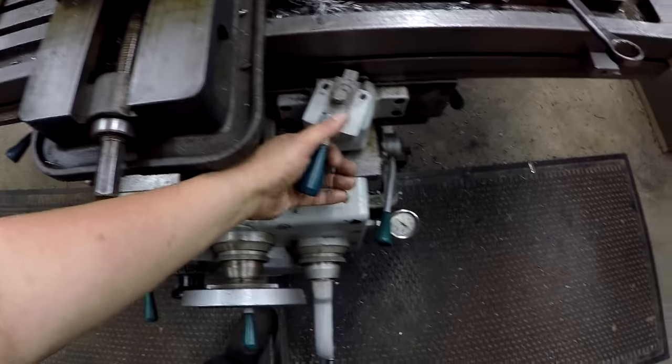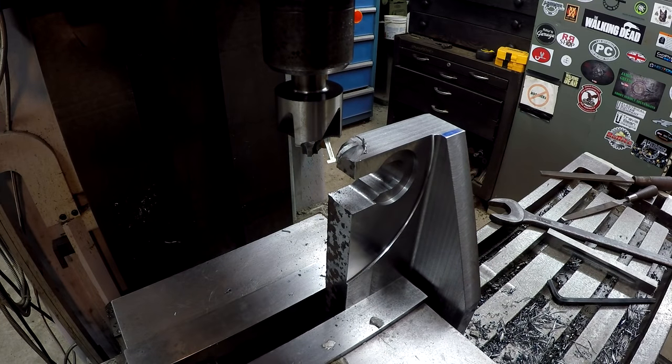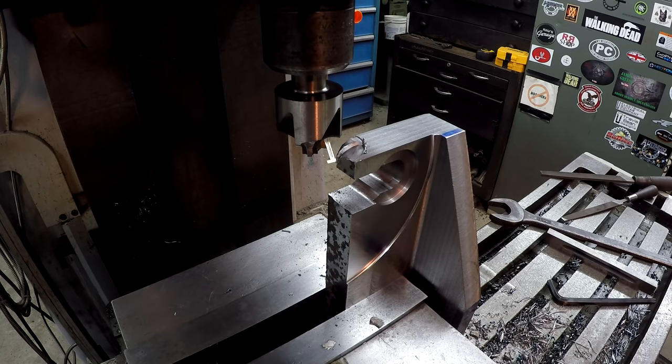I moved the table over here to get it close and I wasn't paying attention — I left it engaged and wasn't watching it. The table was actually feeding over into the mill. By the time I caught it, it already grabbed and dug in. I just reached up and hit the master shutoff to stop everything. The machine is okay, the tool is okay.